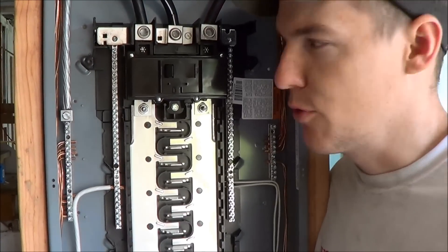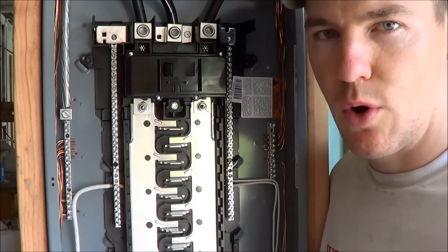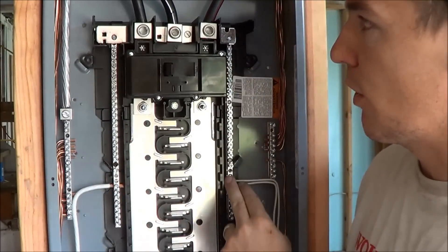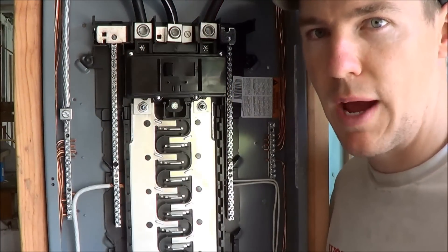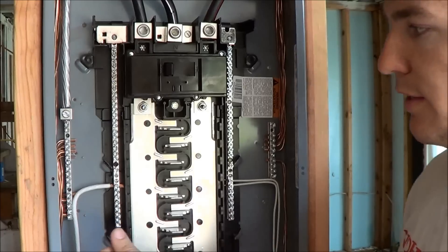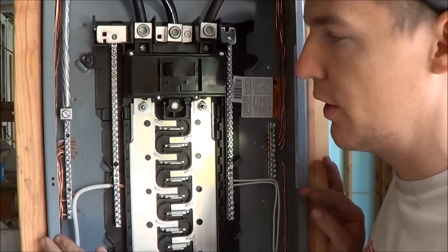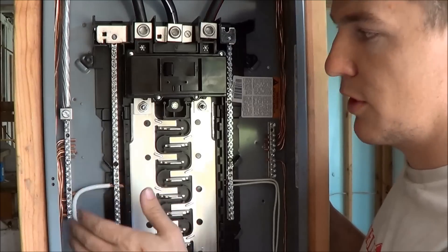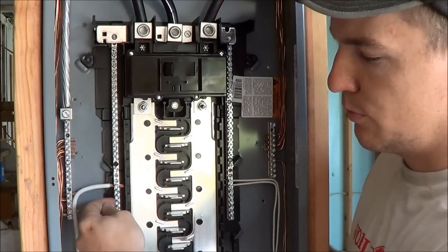Now that we have all of our grounding done — all of our bare copper ground wires have been landed on these grounding bars on the sides — it's time to get our neutrals put in the panel. We're going to land all of our neutrals on these two inner bars. These are the ones connected to the black-white neutral wire that runs back to our meter. Don't get those two confused: the grounding bar is hooked directly to the panel so the entire metal frame is grounded, but these neutral bars are hooked into the wire heading back to the meter. We're going to strip the white wire, put a 90-degree bend in it, and set it down with those screws.